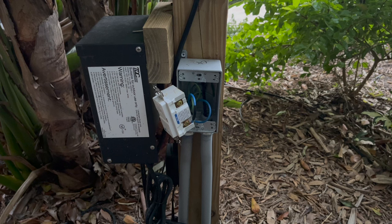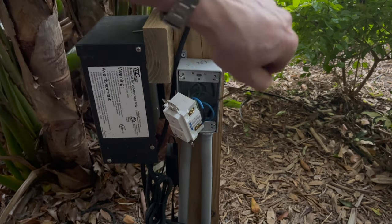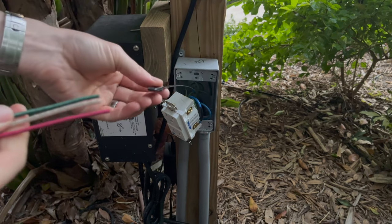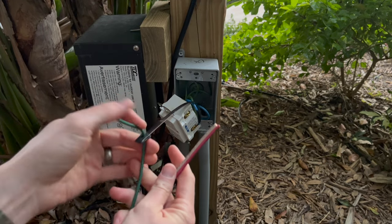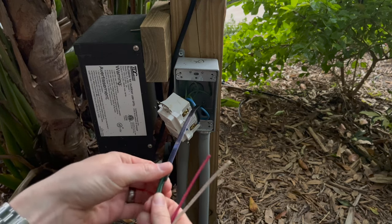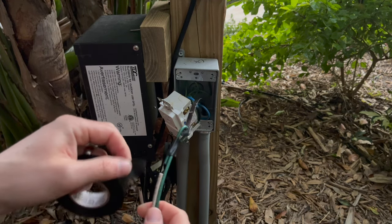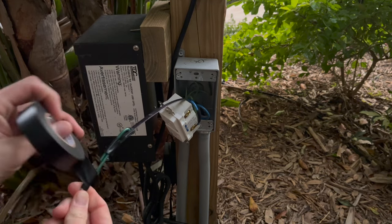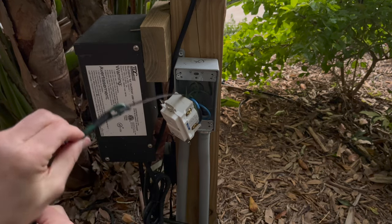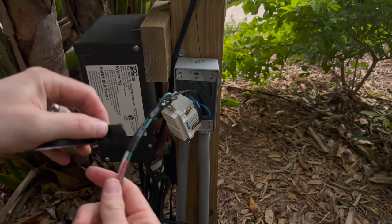Our fish tape has come through in our electrical box, so now we're just going to tape our wires onto the end of it. The best way to do this when you have three larger 12 gauge wires is to start with one and stagger them — that way you don't have one big clump right at the base and it slides through a lot easier. This is stranded copper wire so it's a lot easier to pull through the conduit than solid core would be.